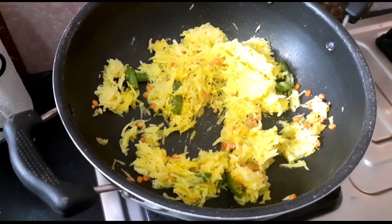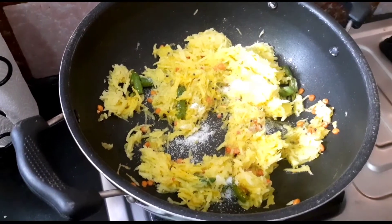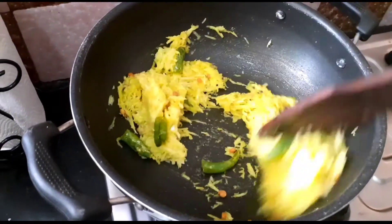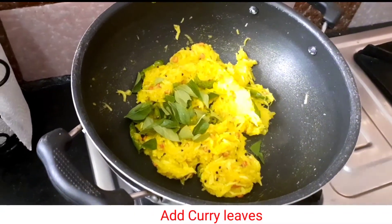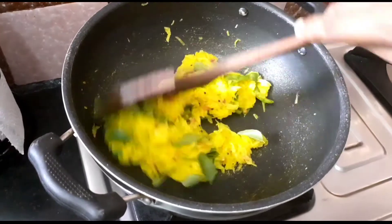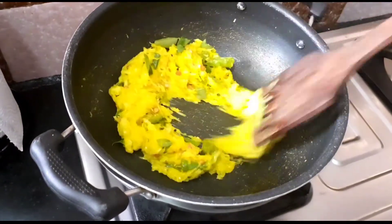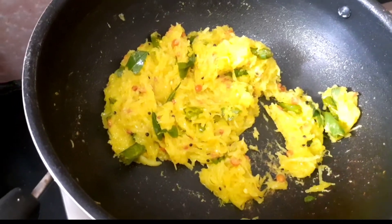Let's add a plate in the dish and a plate in the glass. Let's add the rice and add the keller.